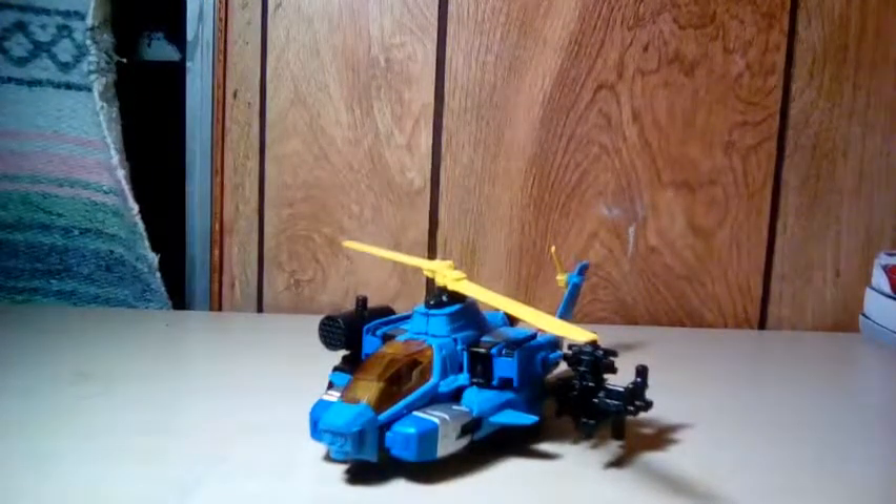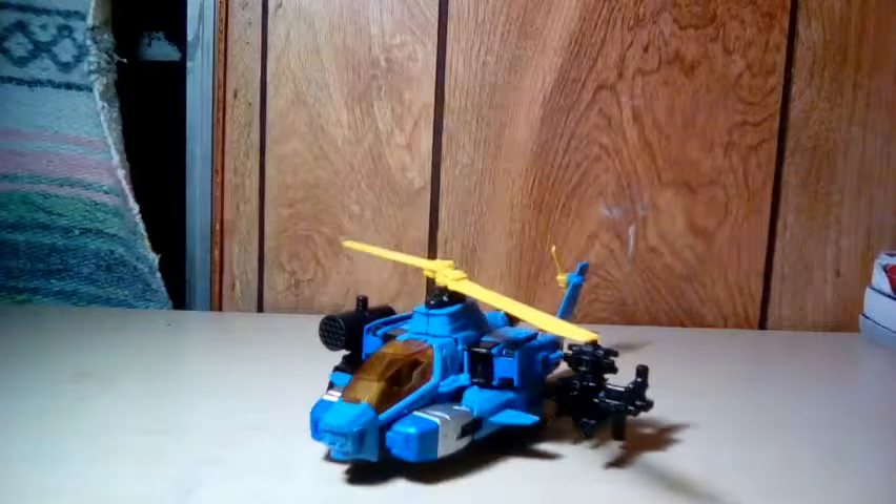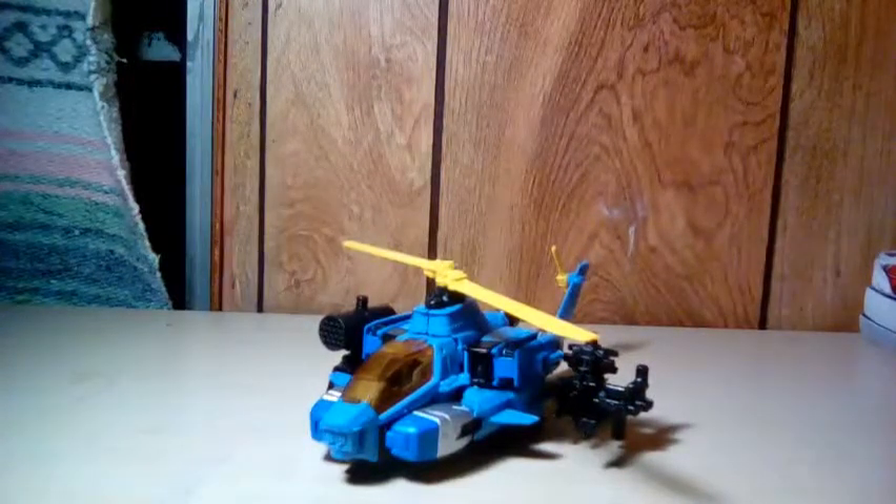Hello guys, my name is Jason the Mutt, and today I'm going to be reviewing the Transformers Generations Voyager class... I can't remember. Whirl.